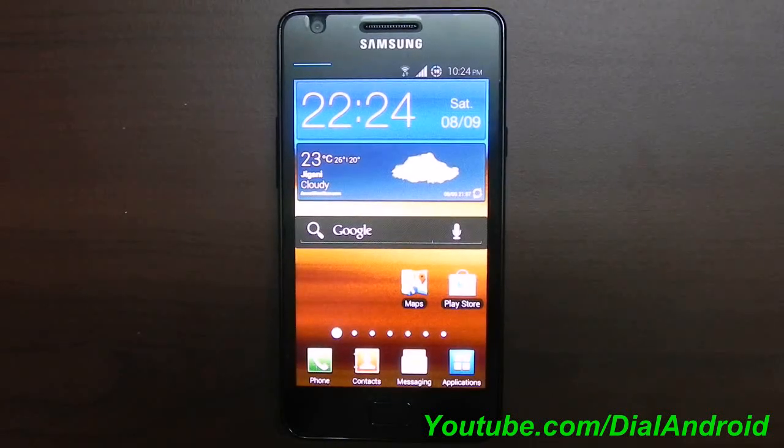Hello friends, welcome to Dial Android YouTube channel. Today we are going to review Simplistic ICS ROM for Samsung Galaxy S2. This ROM is really simple to use, fast and stable.